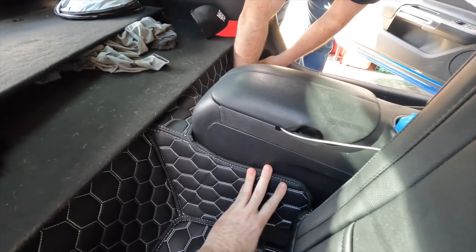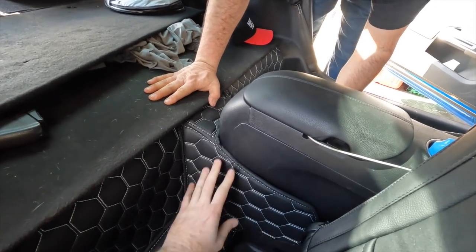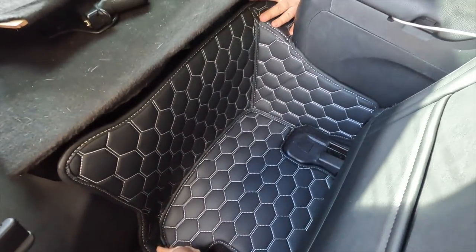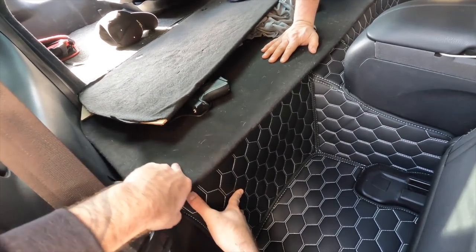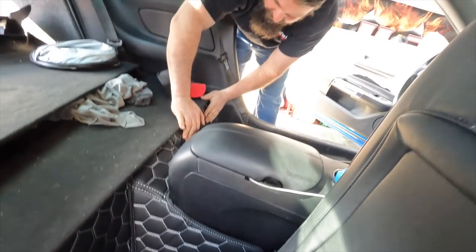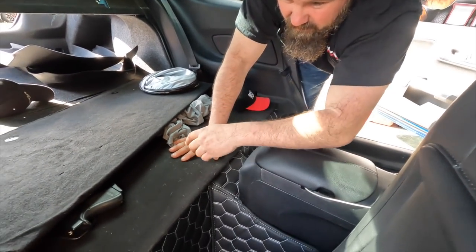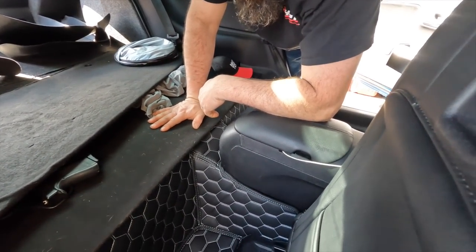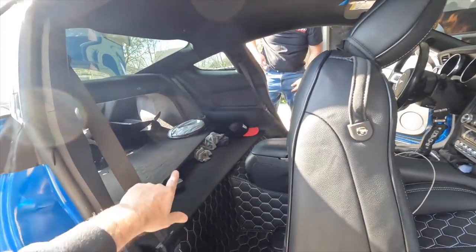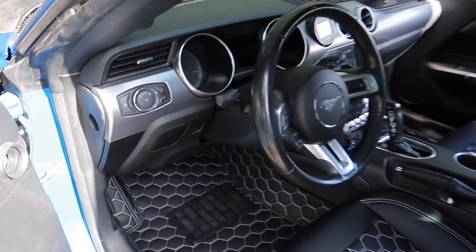It completely covers all the factory carpet. You could almost take your console out and this would tuck behind just like the front does — it conforms perfectly anyway. You can put it under the seat. And here's a great point: if somebody's leasing their vehicle and they don't want to damage the carpets, this would be a perfect option. Look at this whole pattern everywhere — if you had back seats it would just continue on. The entire interior is redecorated.